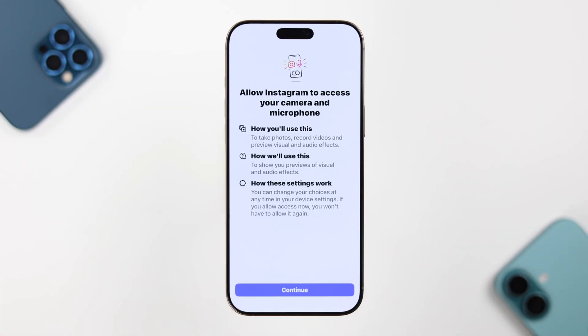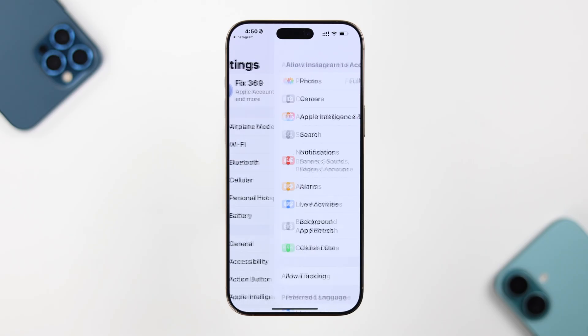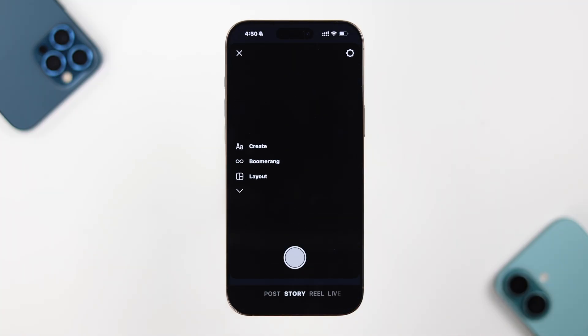If the camera is still showing a black screen, open the camera on any third-party app to test it. If your iPhone redirects you to the permissions section in Settings, make sure to allow camera access for that app and see what you're seeing through the camera.